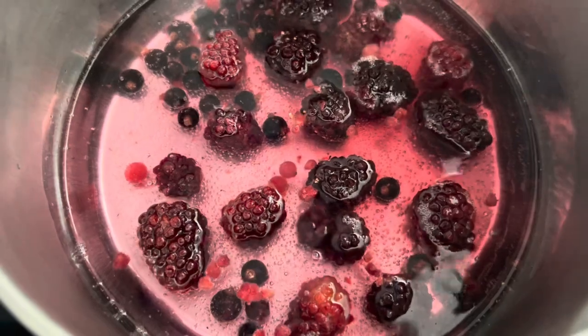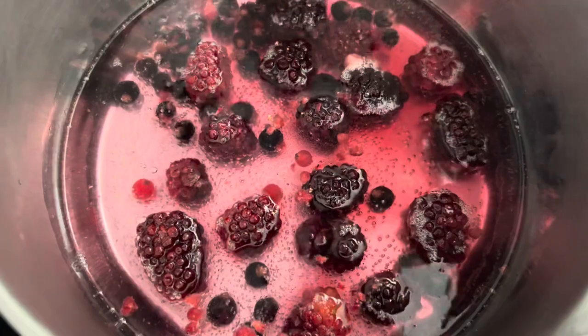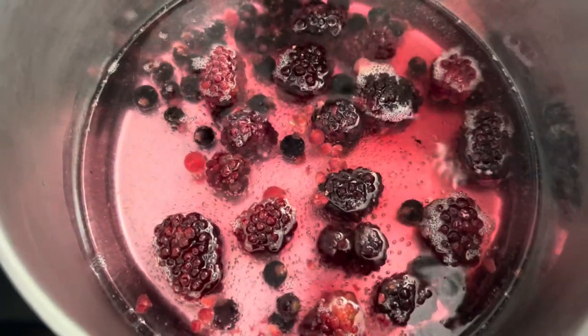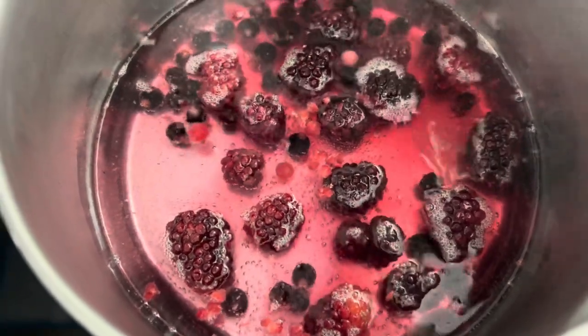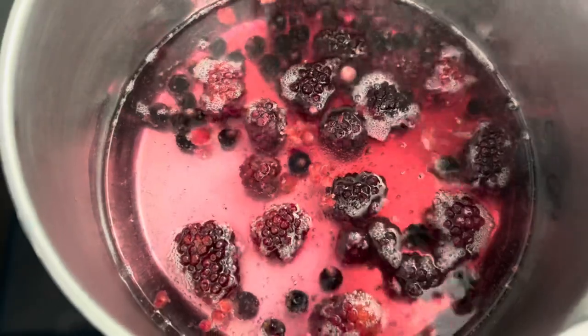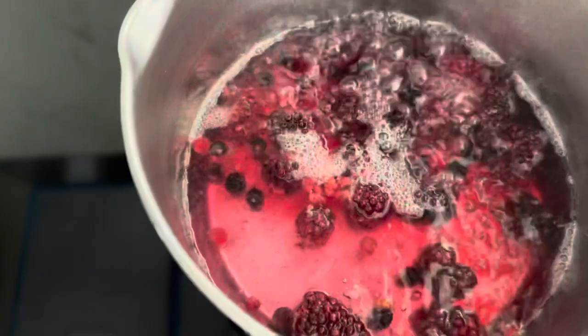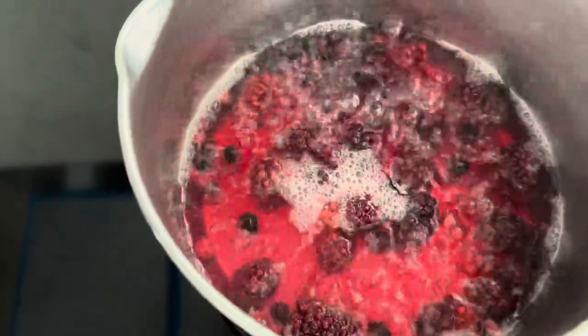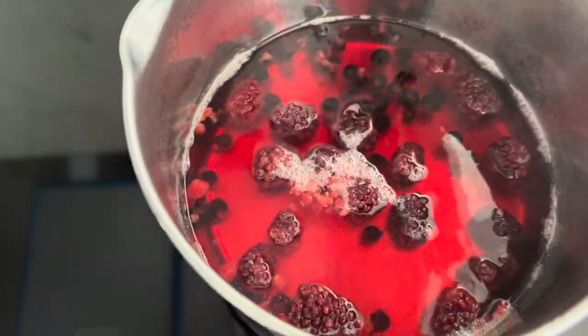I want to bring them to a boil, then turn the heat down and leave them for about 10 to 15 minutes to slowly reduce some of the liquid. I want a concentrated color - you can see the dye color coming out now. We're going to reduce the heat and let that simmer. That's now on full; I'm going to let that sit for about 20 minutes and we'll see where we are.